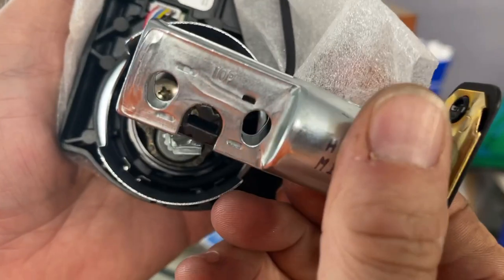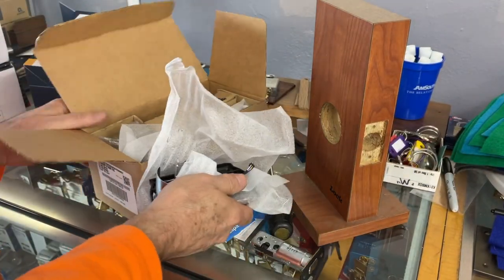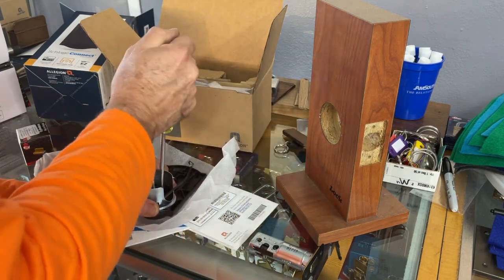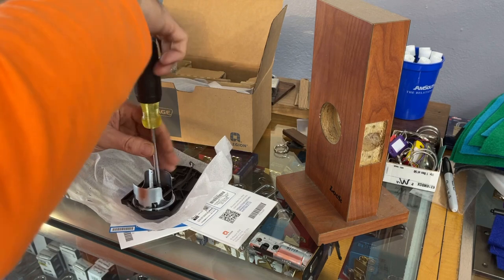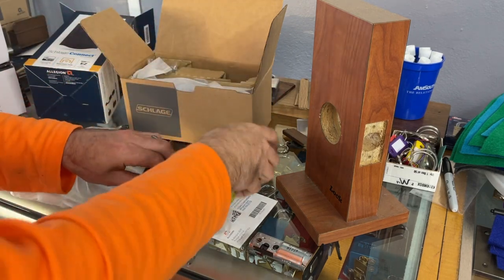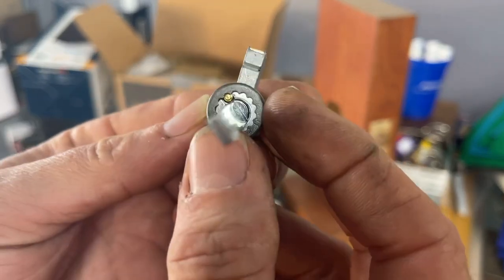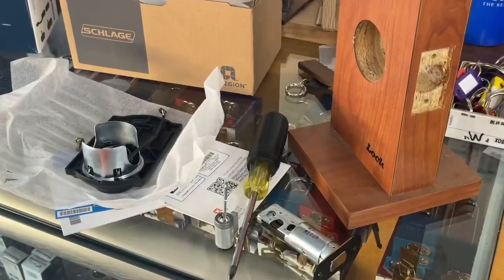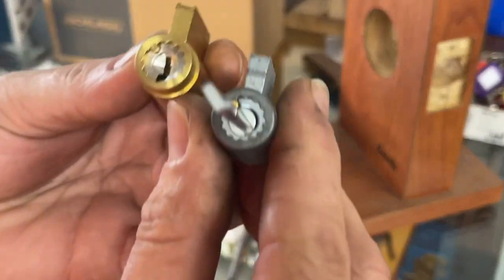Some deadbolts use the old trick of throwing the deadbolt out, but this one specifically says not to do that. We're focused on the outside part for now. Let's unscrew the cylinder and see what becomes of this. The rotation has to be correct — that's the biggest thing when you're trying to switch out things the manufacturer doesn't want you doing. It looks like our pin is in the exact same place.